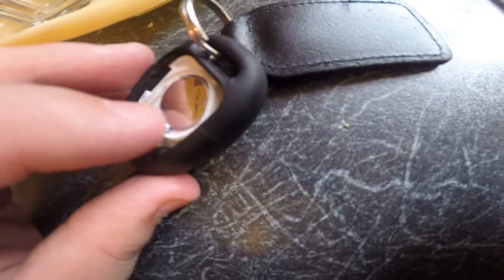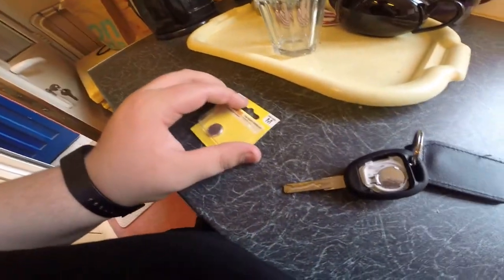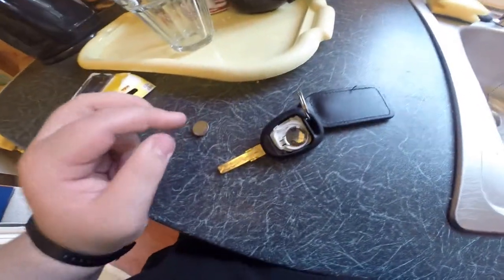My one is a CR1632, just like this one. You'll open up the box - I'm going to pause until I've opened it. Right guys, this is your new battery.